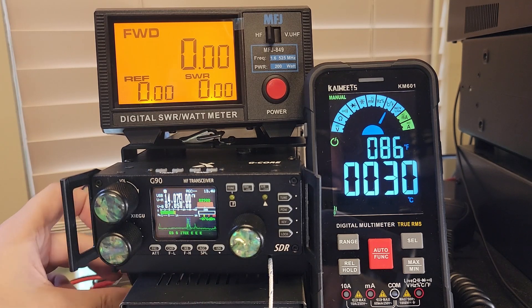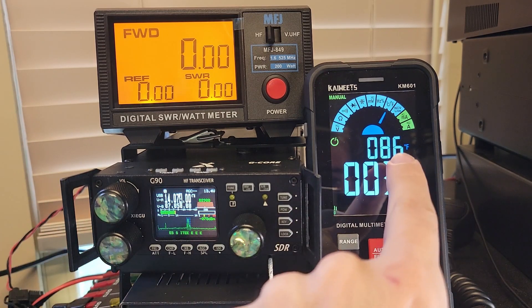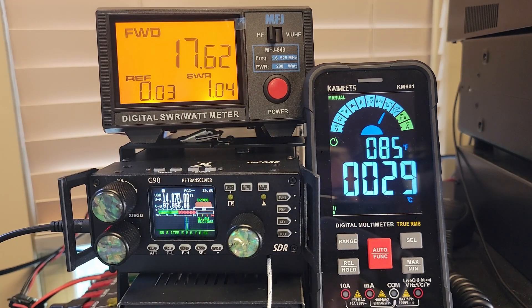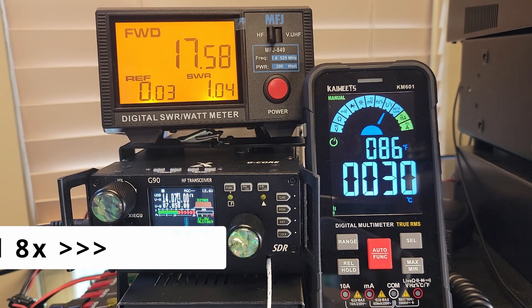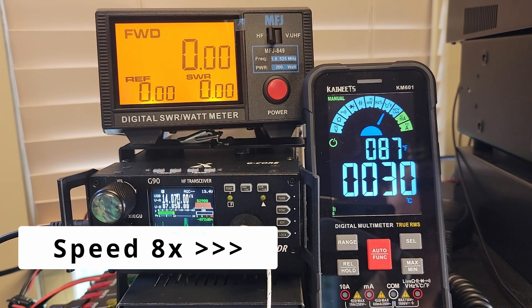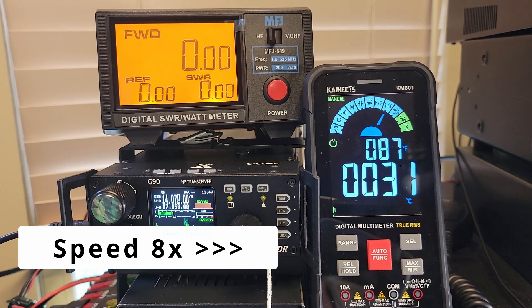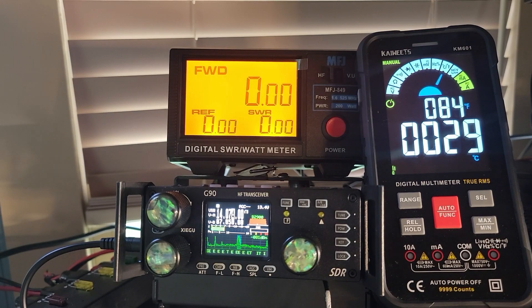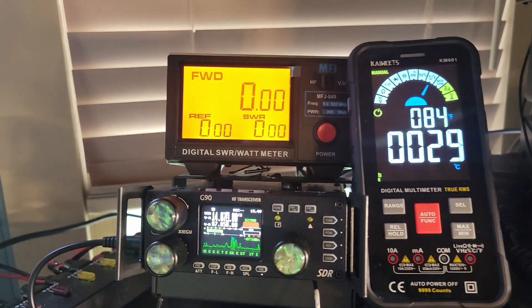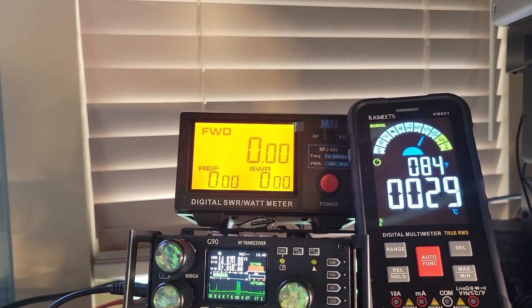We have the fan base plugged in. You can see the little foot right here and we are reading 86 degrees. It didn't cool down much without a fan on it, but we're reading 86 degrees right now and we're transmitting again. We're down to 85, back up to 86. We'll let this run for a bit and see how hot it gets. Now I've got it rearranged a little bit with nothing underneath the fan stand, so it's getting a little bit more airflow and it's a little bit quieter.